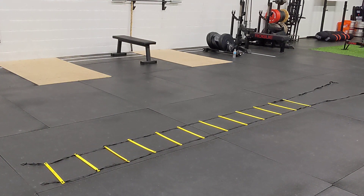And that's the speed ladder two leg progression with multiple movements.